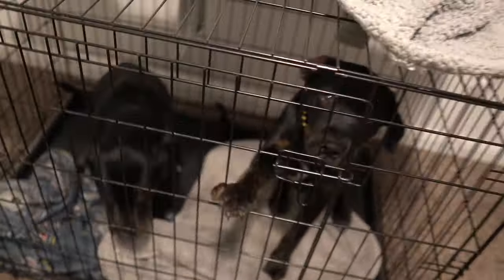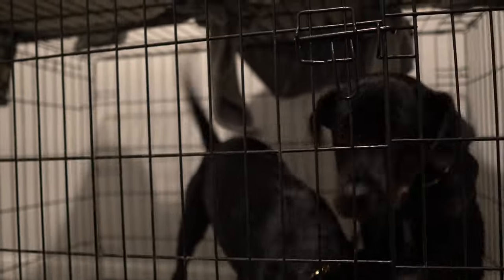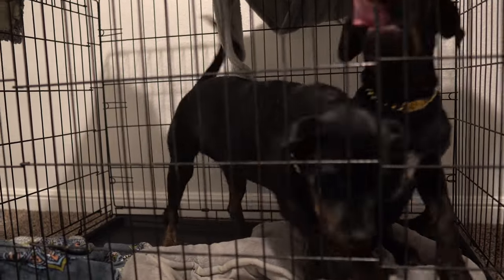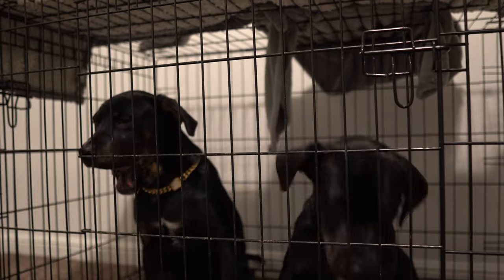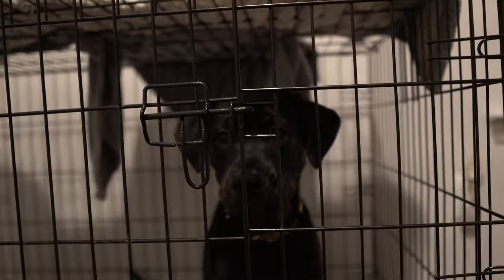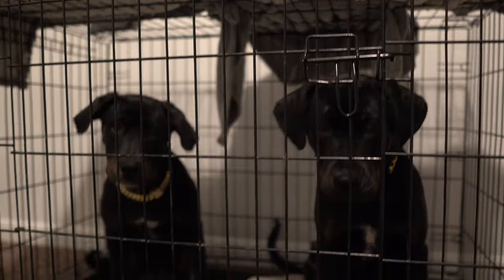I literally fell asleep in my hoodie, fully clothed and everything. Happy birthday to me! She barks and she's scared. He doesn't bark. What do you do in the morning to try to get them more disciplined?